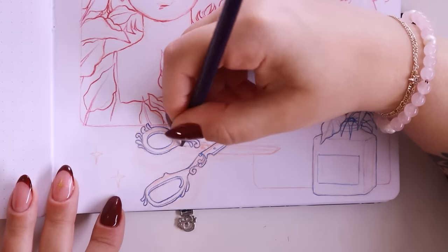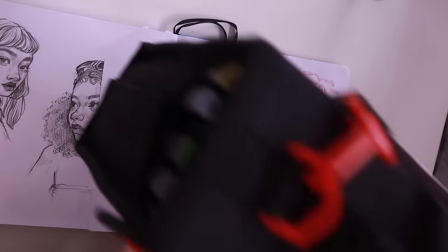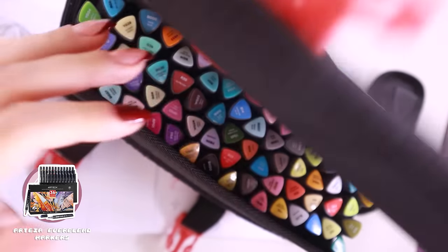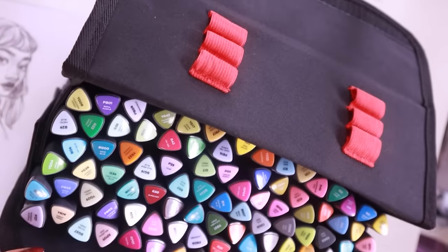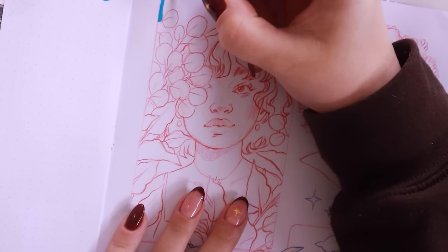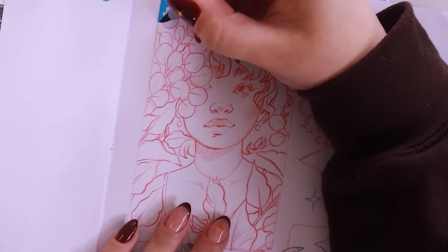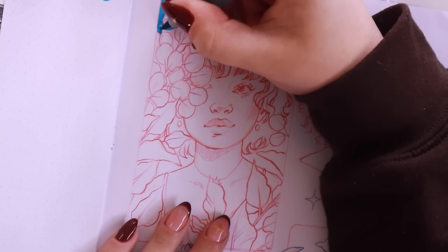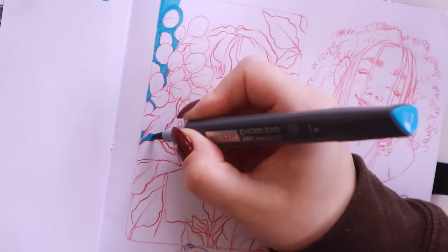After I was done with the line art, I got out my markers — the star of the show for today. I'm using my Arteza Everblend markers as per usual; they're my absolute favorites right now. I've got my little swatch sheet at the back of my marker case. I just started going in adding some colors — I didn't really have much of a plan color-wise. I just knew I wanted to make something with a lot of greens and blues and make the whole page cohesive.